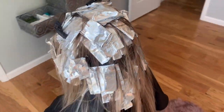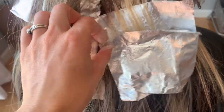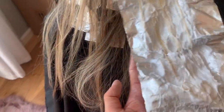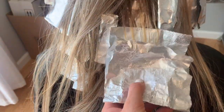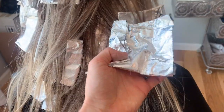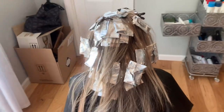Here's her whole entire head foiled. So let's take a peek at one of these back ones - you guys can see it's still pretty golden so we're going to let this process for a little while longer. She's going to do her makeup and get ready for our little photo shoot after her hair is done. Then we'll wash it out and tone it, and I'll show you guys that when we wash her hair out.